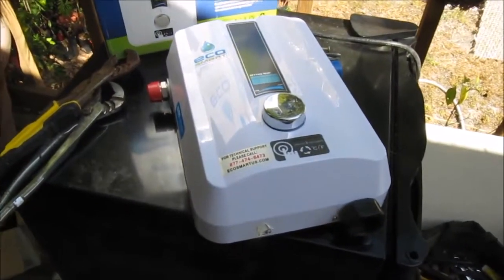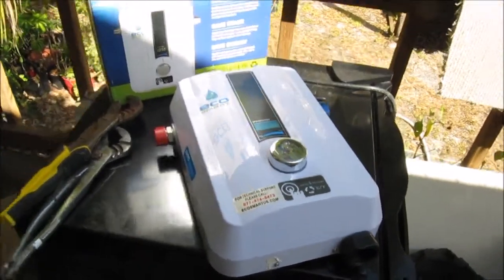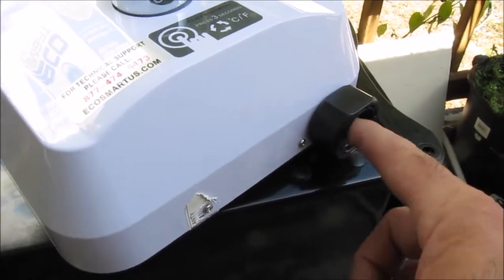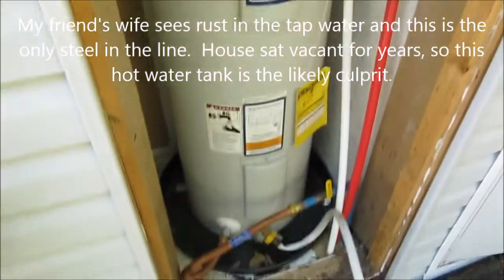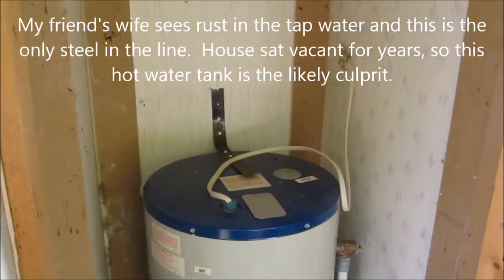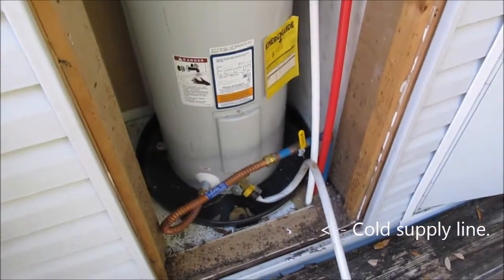Hey everybody, Jim here again doing another installation and review on the EcoSmart 8, except this time instead of the pigtail it had previously, this is going to be hardwired. I'm using this to replace a friend's tank water heater — it's full of rust from sitting here for so long — and we're just going to replace it with a quick one-for-one.